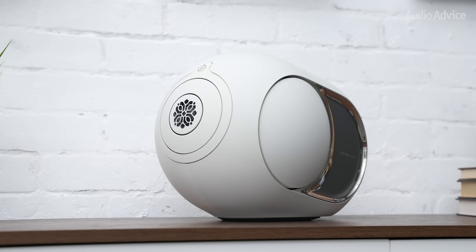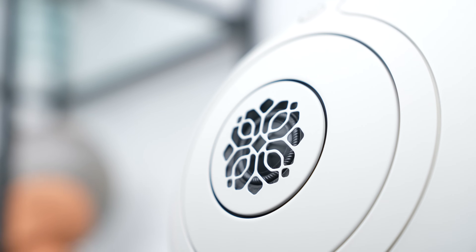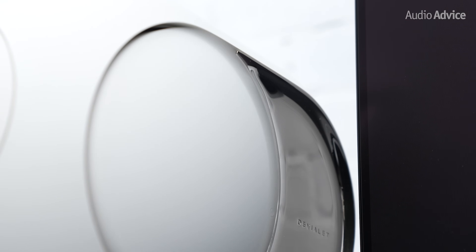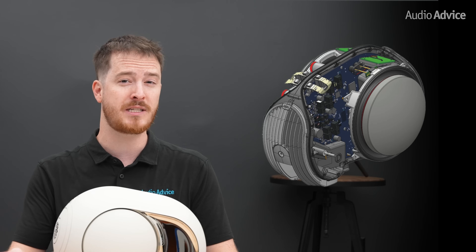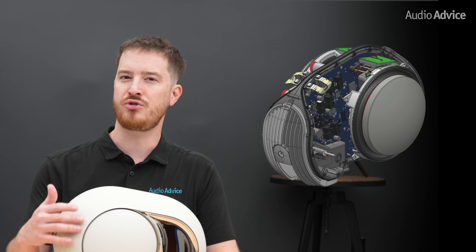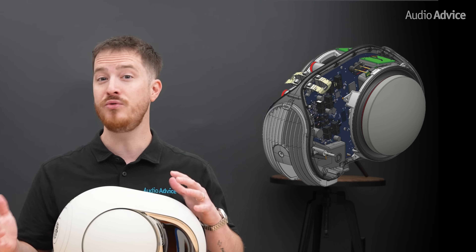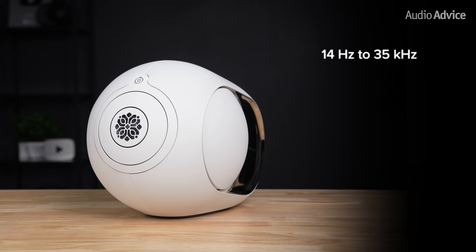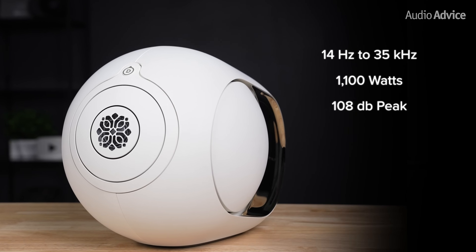The Phantom Ultimate 108dB is the larger model and has a three-way array with a new generation aluminum tweeter, mid-drivers, and redesigned woofers by removing the dust cap for a cleaner look. The bigger changes are actually under the surface — a new underhung motor and lower stiffness suspension let the cones travel farther without losing control, which helps the bass stay tuned, full and precise even when the speaker is pushed really hard. It's rated at 14 Hz to 35 kHz with 1,100 watts of power and a 108dB peak.